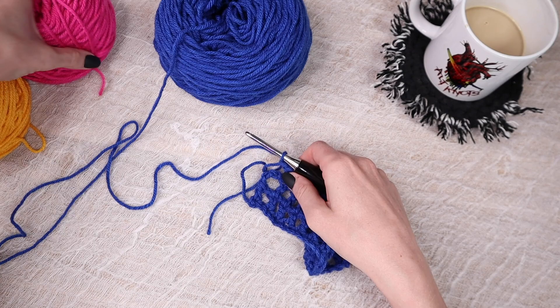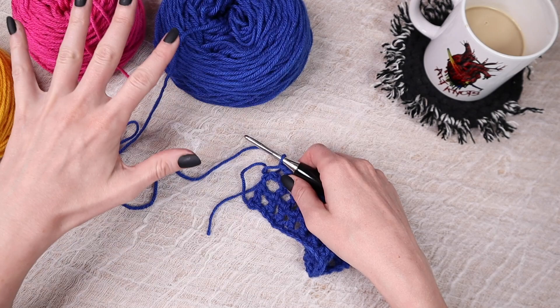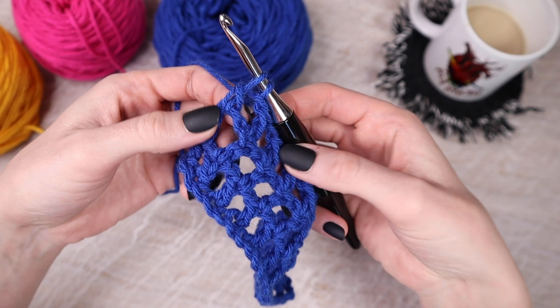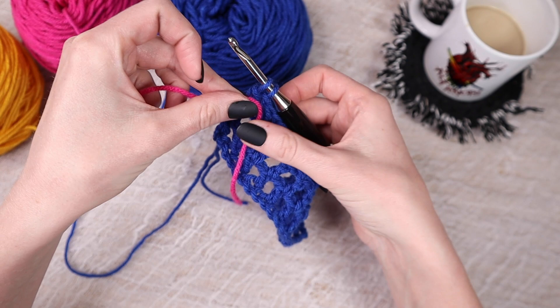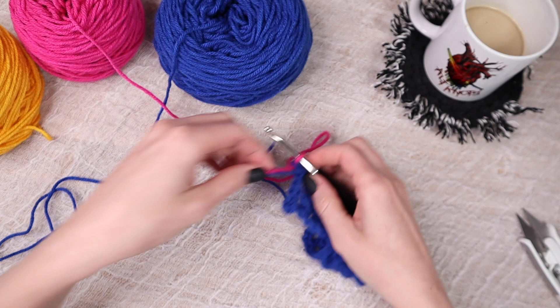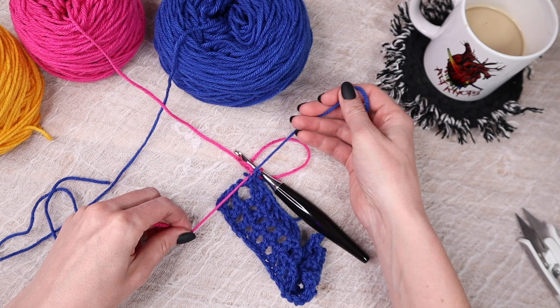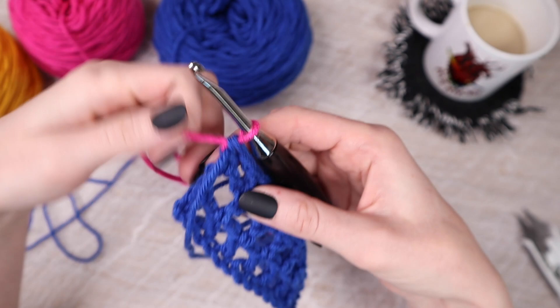For the sleeves, set out all the colors you want along with the black so they're easily accessible. When you come to the last stitch of a row, yarn over and start your double crochet as normal, but only do half of it — leaving two loops on the hook. Instead of yarning over with the same yarn, grab your next color, hold it with your thumb, and yarn over with that new color to finish the double crochet. Cut the old working yarn, tie a simple knot — not too tight — then chain four, turn your project, and continue with the new color.